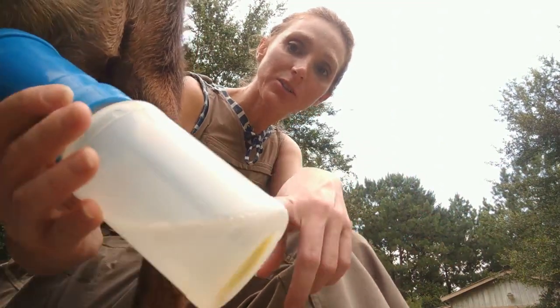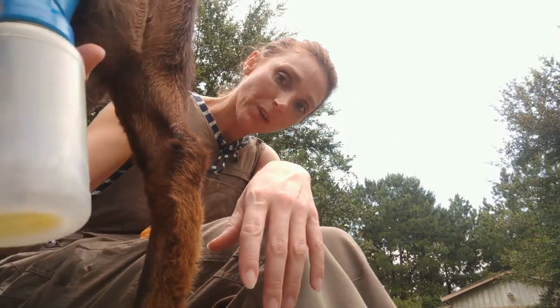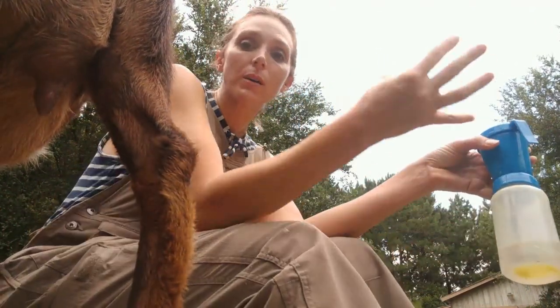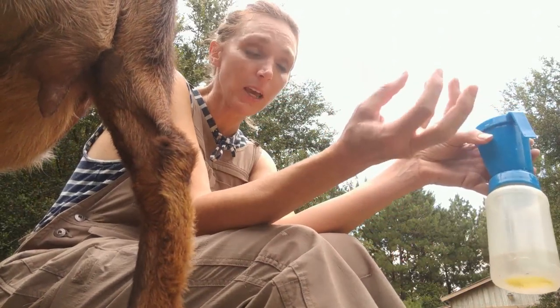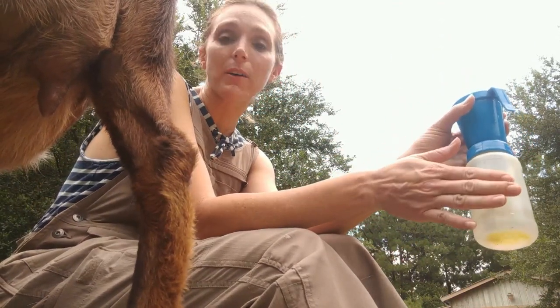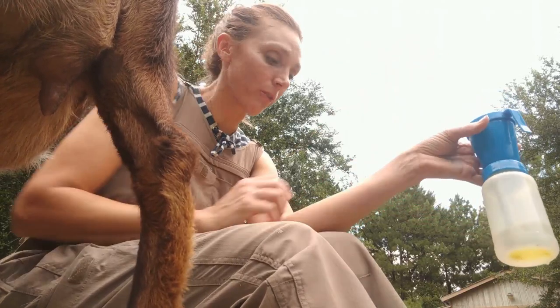I'm dipping her teats right now. This is just half-and-half water and vinegar — it's an excellent teat dip. When you use this, it not only works as a mild disinfectant, but that vinegar curdles whatever milk is left at the end of the teat and kind of makes a plug to prevent any bacteria from going in. It's an excellent, low-cost, widely available teat dip: one part vinegar to one part water.